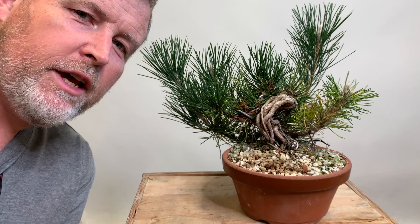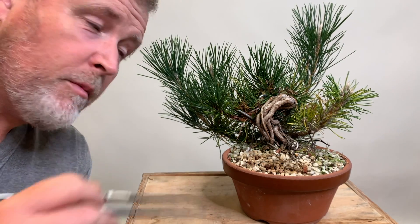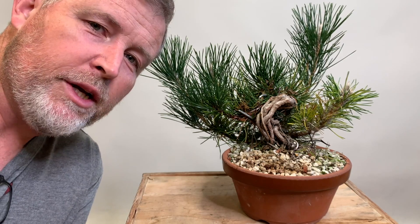Hey, what's up everyone? Today we're going to do a little bit of cleanup and talk about what's going on with this Japanese Black Pine.